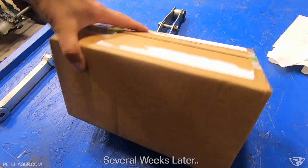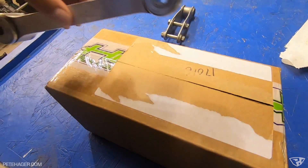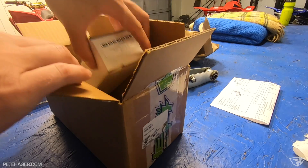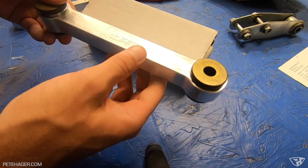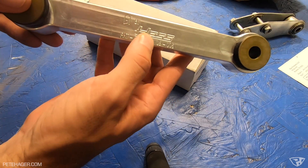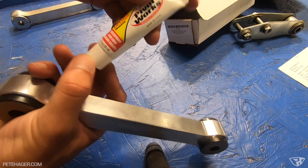Some parts are finally here. This is the new Hess linkage that's going to replace this linkage. I was told that this is going to drop the rear end by an inch. I think this was originally GT Thunder linkage — Hess must have bought the rights to it. It says GT by Hess on here. It also came with waterproof, high-load bearing grease.